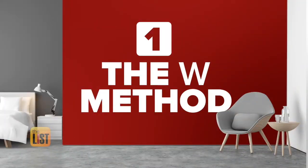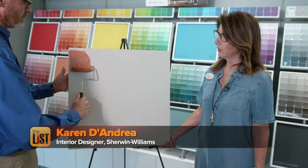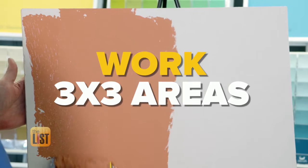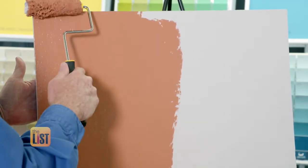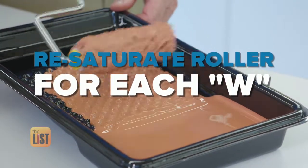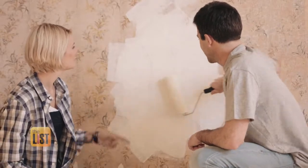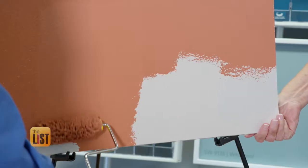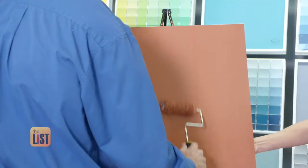Let's start with painting a wall using the W method. Typically we start at the top in the corner and go in a nice W pattern, then roll back through it. On a wall in your home, you want to use about a three by three feet area, work your W's and then work them backwards until it's covered. Don't forget to resaturate your roller before starting each new W section and avoid painting in an inconsistent or erratic pattern — that'll keep things from getting sloppy. If you're filling in that W box and going back over it, you won't have any streaking.